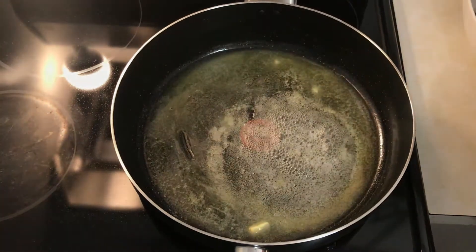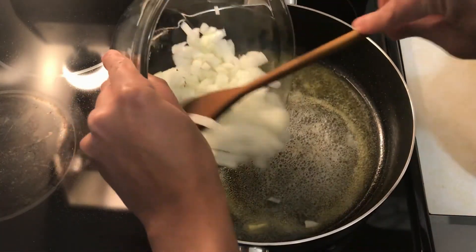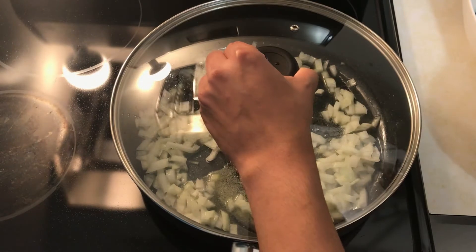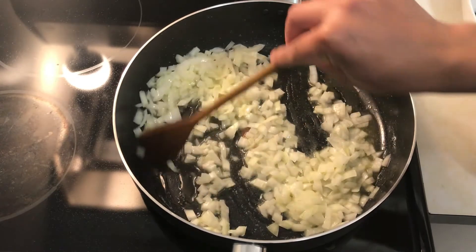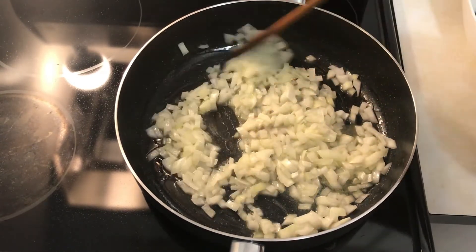Pour the butter into the pan and cook for 3 minutes.